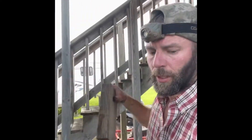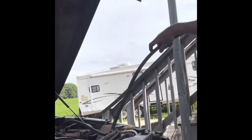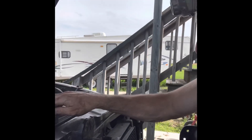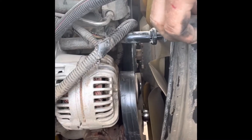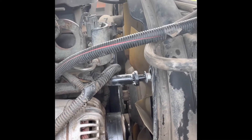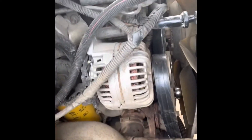Now I'll just take my spacer out here, put the lines back on. Definitely don't want to forget the coolant line - pull it back onto the overflow, and we've got everything up here pretty well ready to go. Just got to put these nuts back on, get the belt on the bottom tensioner, and then we can put this box back in.